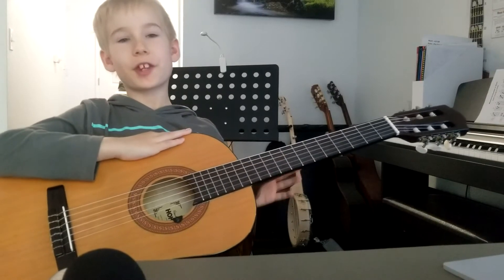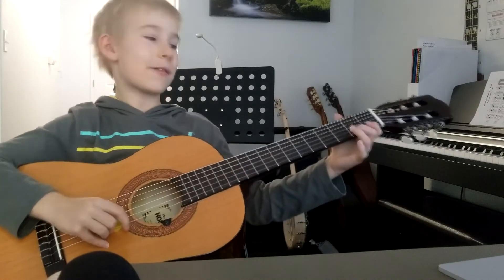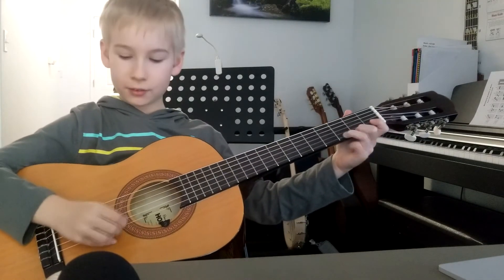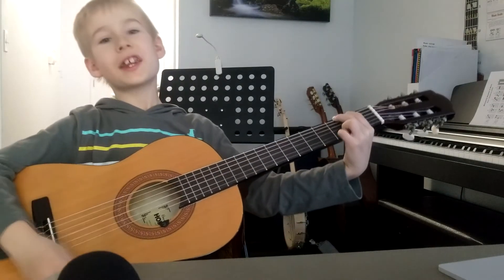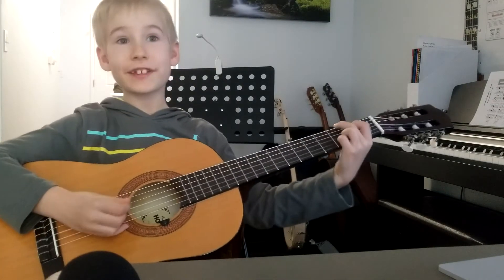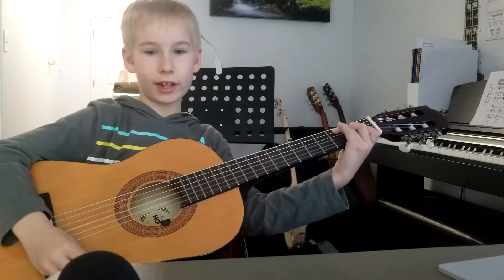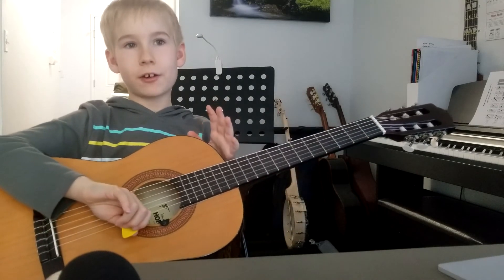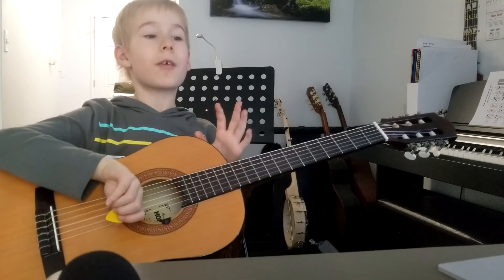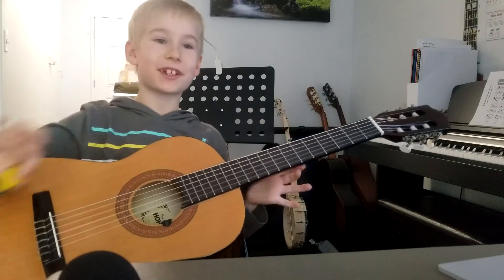All right, I hope you enjoyed this video. Thank you for watching Glocking Guitar. In this video, you have learned the G lick - you play a nice G chord after that - and the C lick, with a C chord after that. All right, again, I hope you enjoyed this video. Thanks for watching Glocking Guitar. I'll see you in the next one. Goodbye.